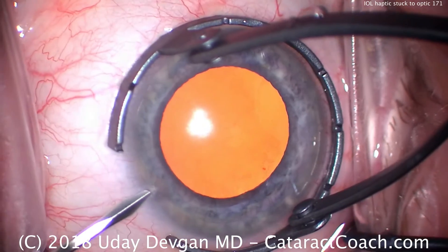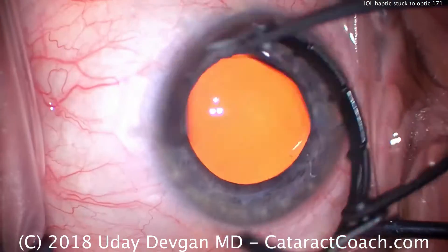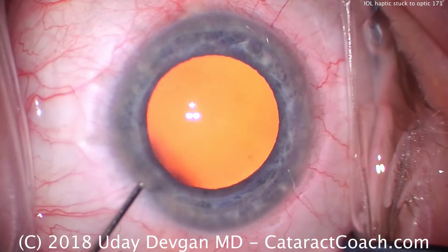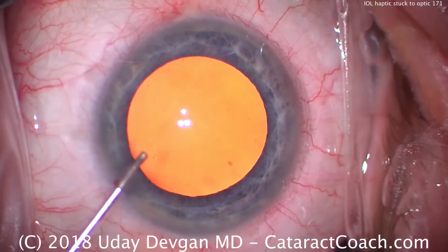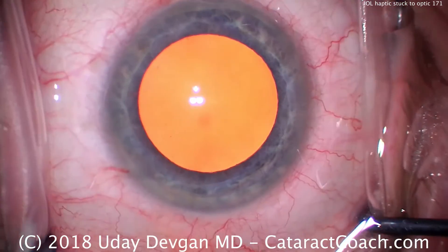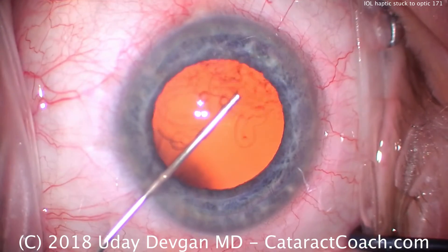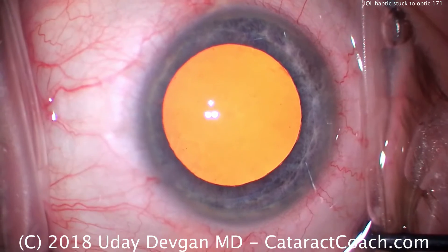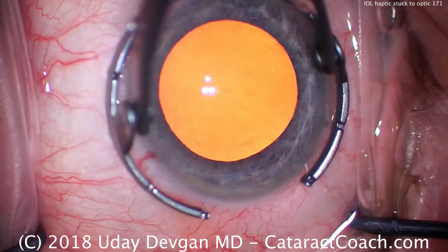CateroCoach.com — we have a routine case here which will proceed very well, but the issue is going to be once we insert the IOL into the eye and start to unfold it, one haptic is going to be stuck to the optic. What we'll talk about is what are our options at that point for releasing that haptic — we certainly can't leave it like that. If you want to skip right to that point, that's going to be the three-minute mark, go ahead and fast forward, but for those who want to learn, watch how we do the rest of this routine case.